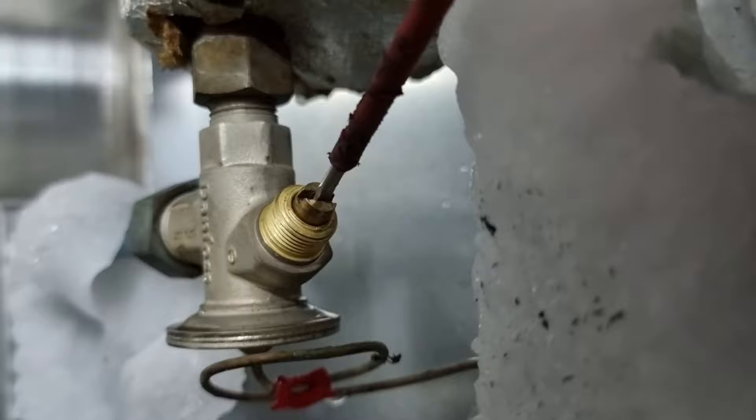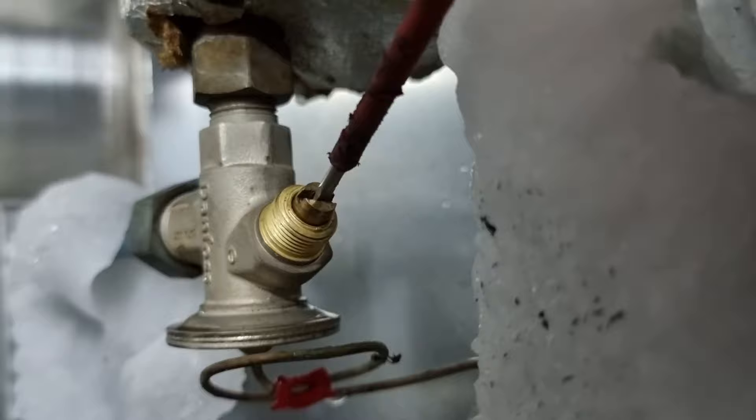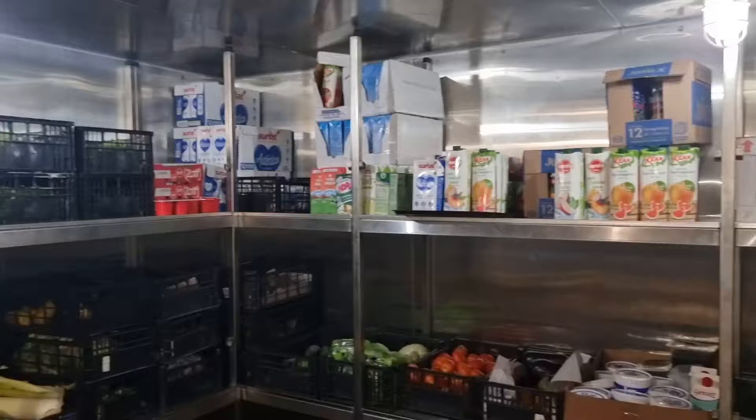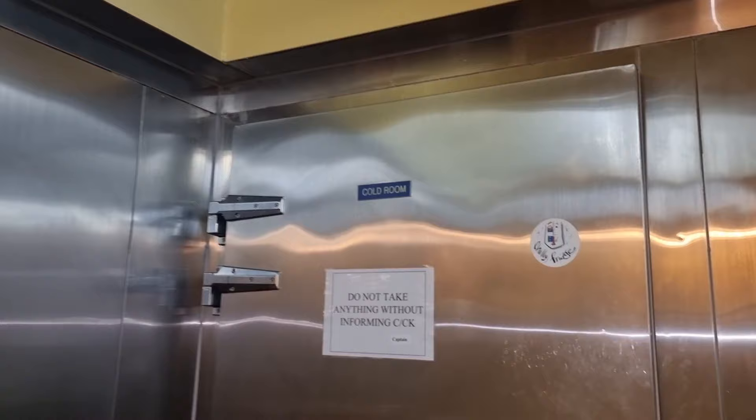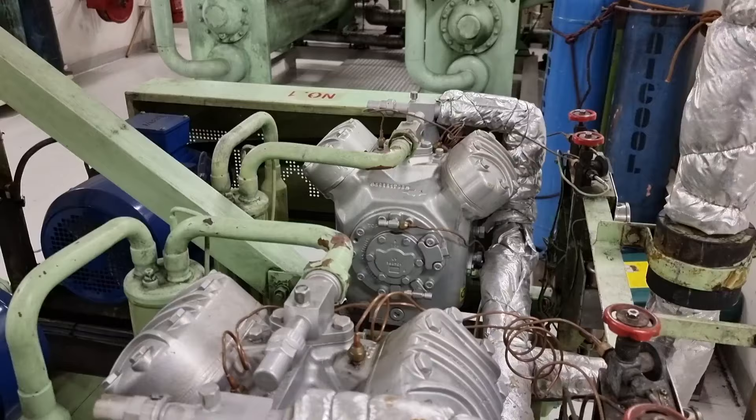Since there is icing on the grill, I need to lower the superheat of the TXV. This time I don't need to remove all the ice on the evaporator grill because I am sure the problem is with the TXV. I just need to wait and see how the TXV responds after the adjustment. I let it run for around 6 hours straight.